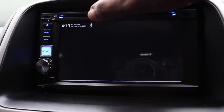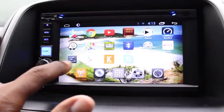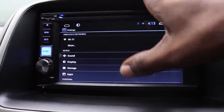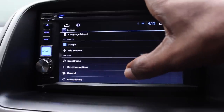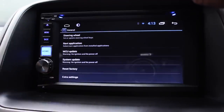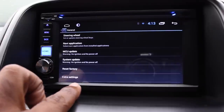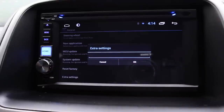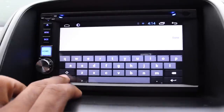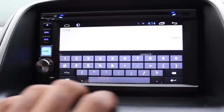Now, about that Honda logo — here's how you get it. Go to Settings, then navigate to General. At the very bottom there's Extra Settings. Tapping that will ask for a password. It's very simple: 1-2-3-4-5-6. Tap Done, then OK.